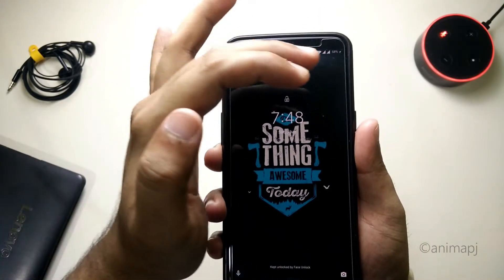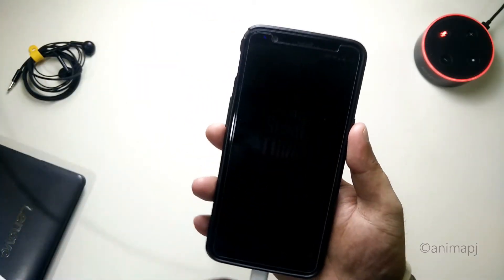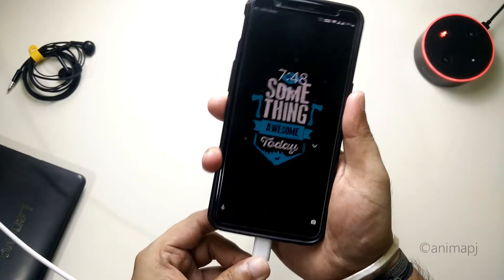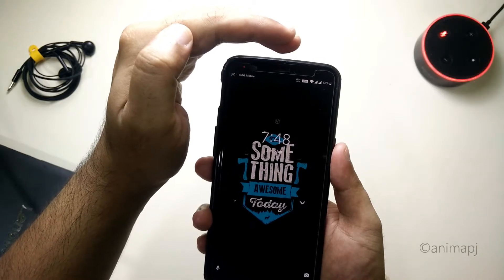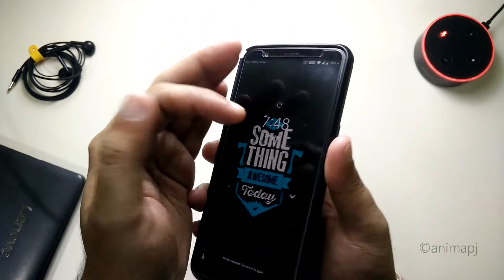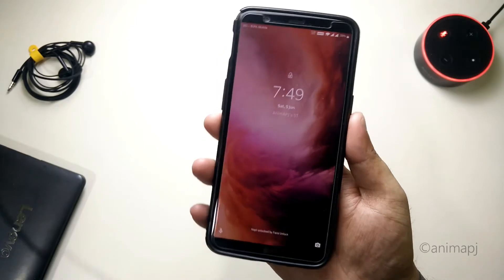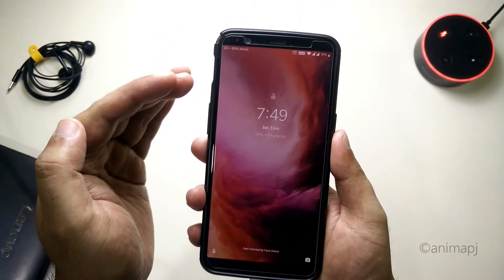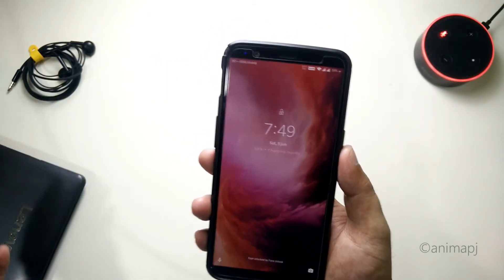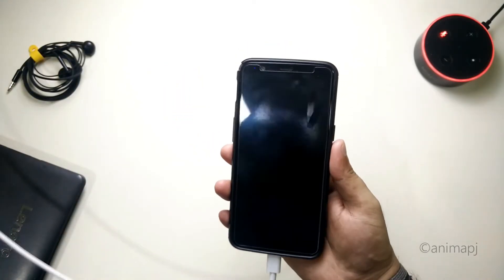As you can see, the fast charging is working — you can see the blue LED indicator, which means dash charge is working fine. On the screen it says 'Charging Rapidly', which confirms the dash charge is working with this Realme VOOC cable.